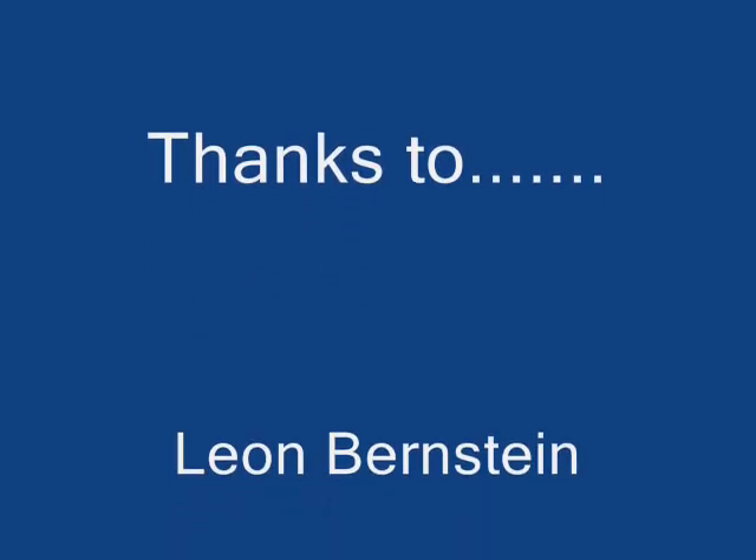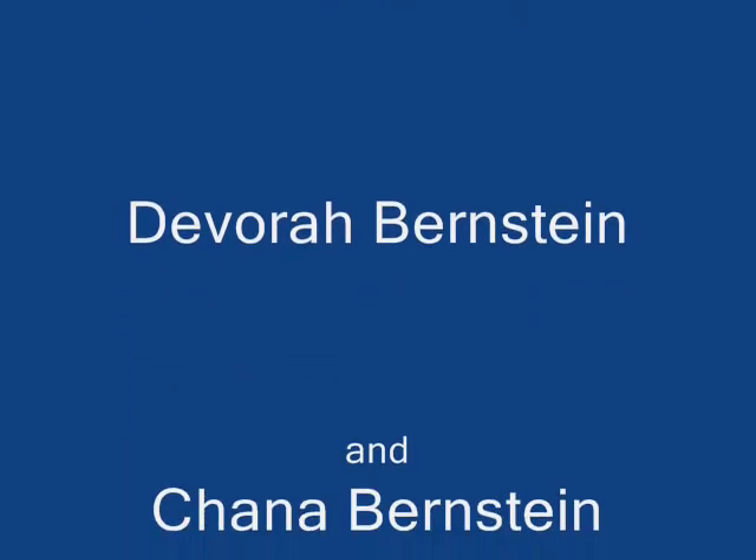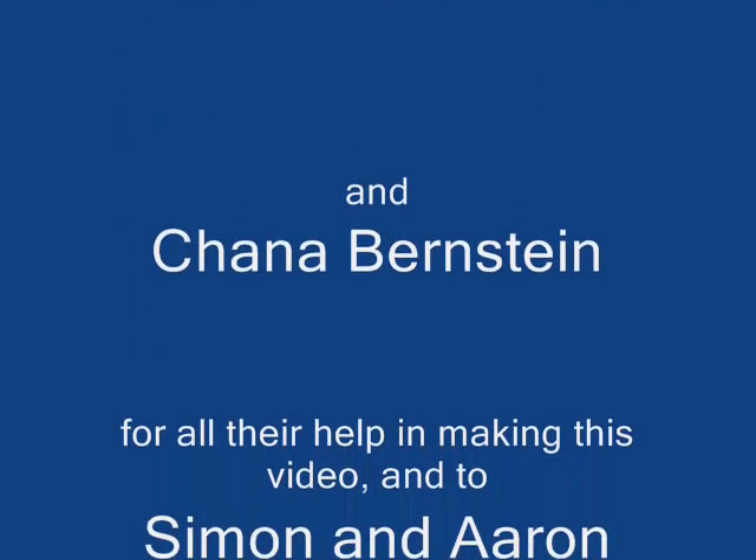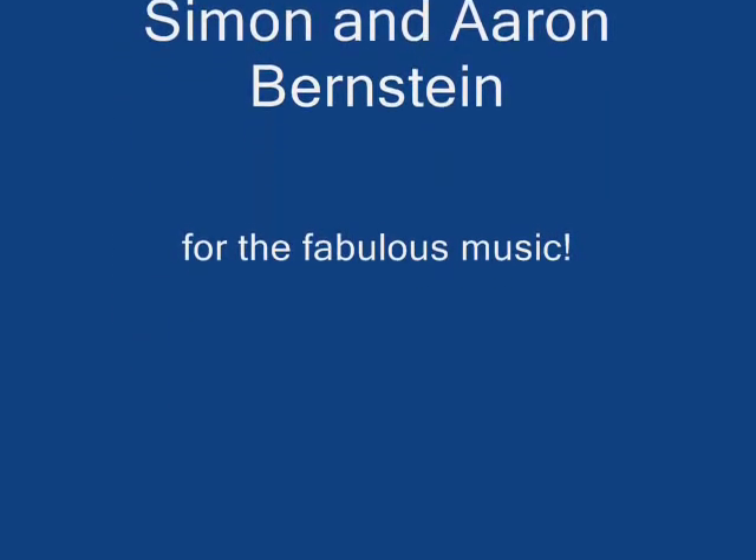Thank you for joining me. I hope you've enjoyed our little challah-baking demonstration. Have a wonderful Shabbos. We'll see you next time. Bye!